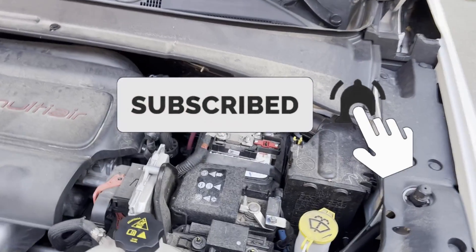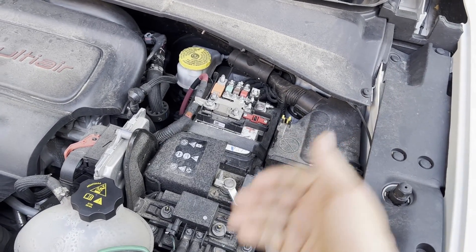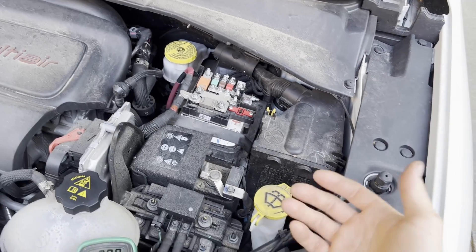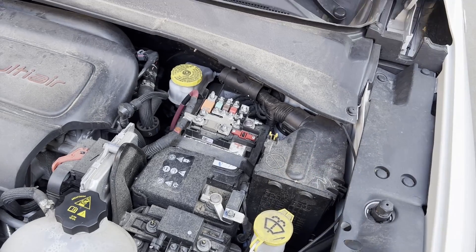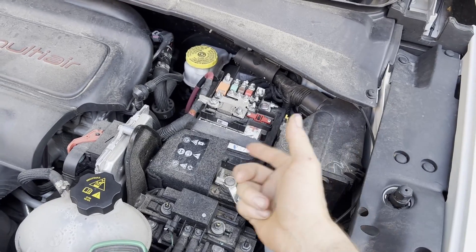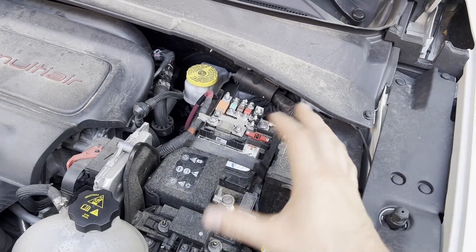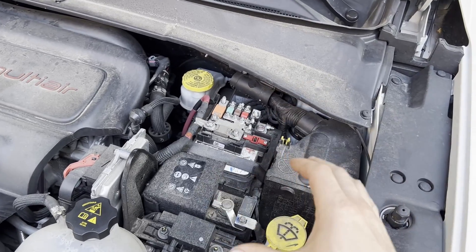Today I'm going to show you how to check for a draw on your system — to see if your battery is bad or if you have something sucking the battery down and causing it to die. I do recommend your battery is decently charged, if not fully charged, to do this, because we want to have the 12 volts to complete the circuit. If you have a weak battery you could get some wonky readings, so run your vehicle or put your battery on a charger to make sure it's fully charged.